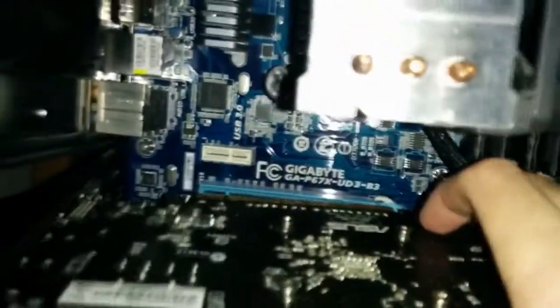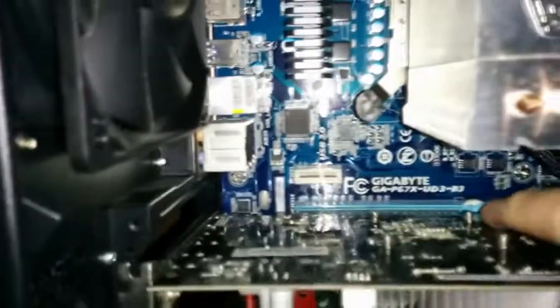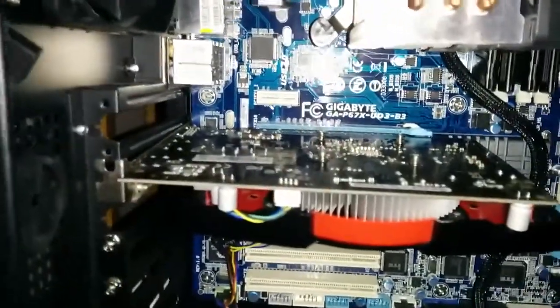To remove the PCI card later, hold down this little lever to disengage the clasp on the card. It's almost impossible to do with two hands but it will disengage the card. You might have to remove another slot blank to get access to the slot blank you want removed.